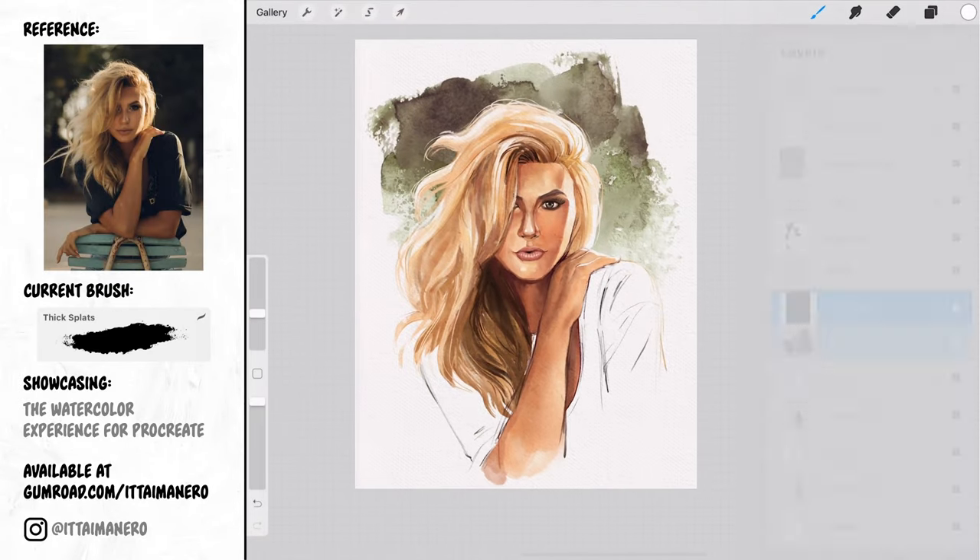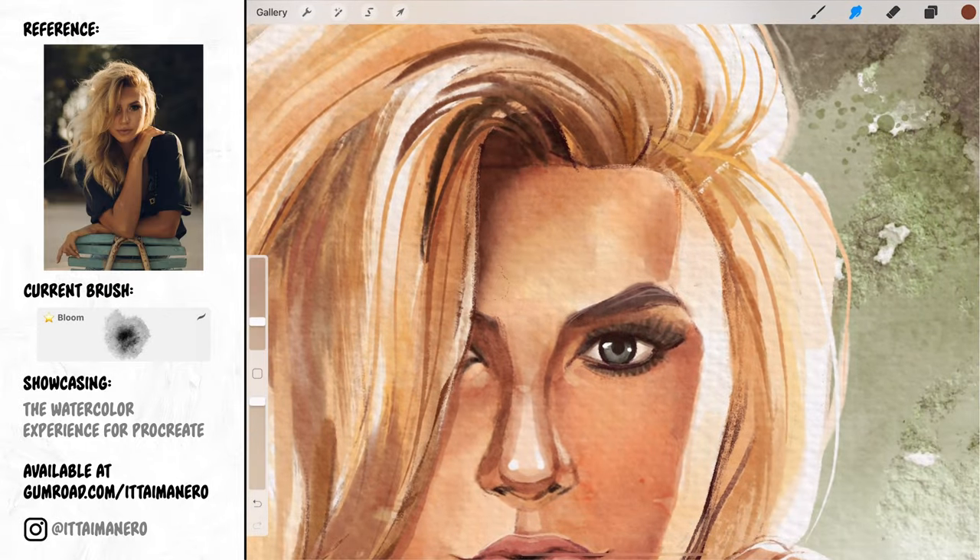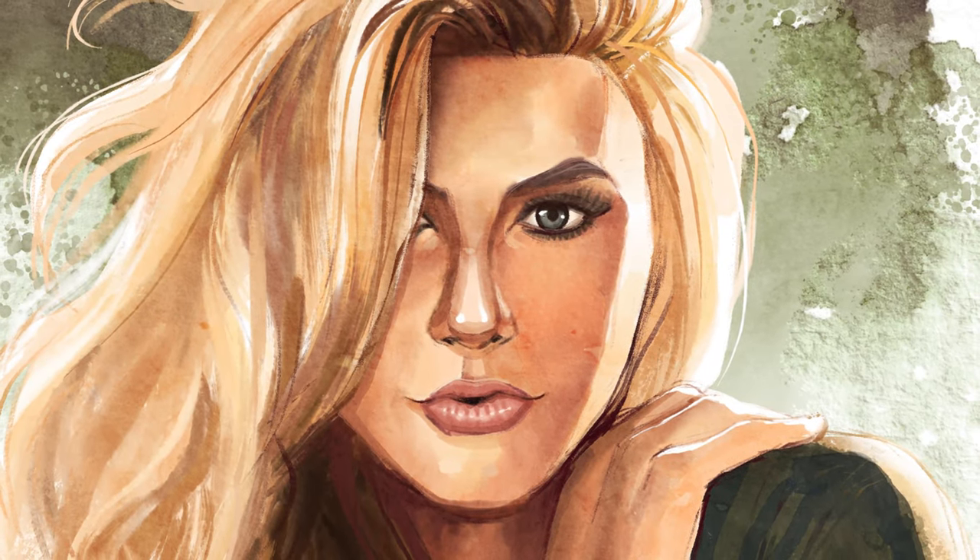I'm giving a few last touches in a couple of places until I feel happy with my painting — and here it is, the finished watercolor portrait.